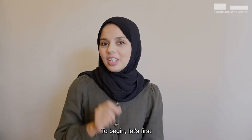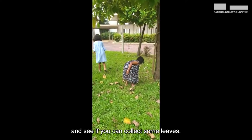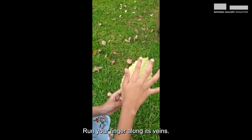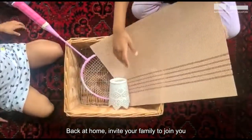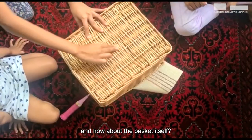To begin, let's first collect materials with an interesting texture. Walk around your neighbourhood and see if you can collect some leaves. Be sure to only pick from the ground. Run your finger along its veins — can you feel its texture? Back at home, invite your family to join you. Here we have a piece of Lego and a badminton racket, a small pot and a placemat, a jar and how about the basket itself?